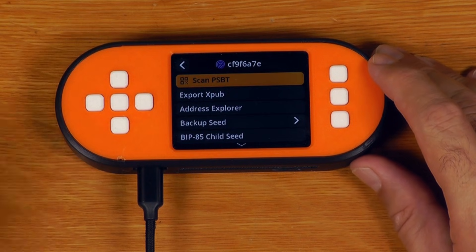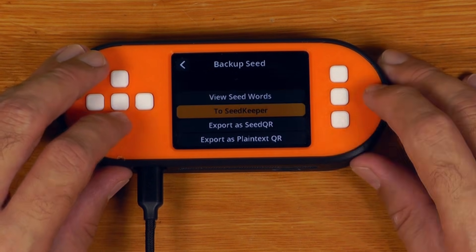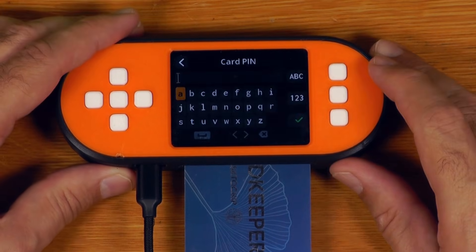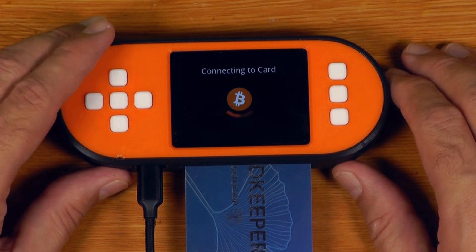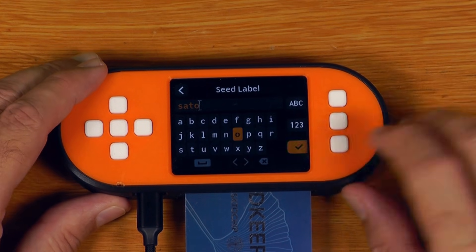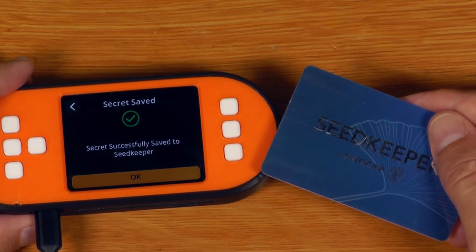The functionality that I've shown in all my previous videos basically would be where we go in here and just say backup seed, and then say to SeedKeeper. And basically we just shove the SeedKeeper card in there. The PIN on this one is just AAAA for the sake of demos — obviously you'd make it something stronger than that. We can give the seed a label, say tick, and it's saved the seed onto the SeedKeeper card.